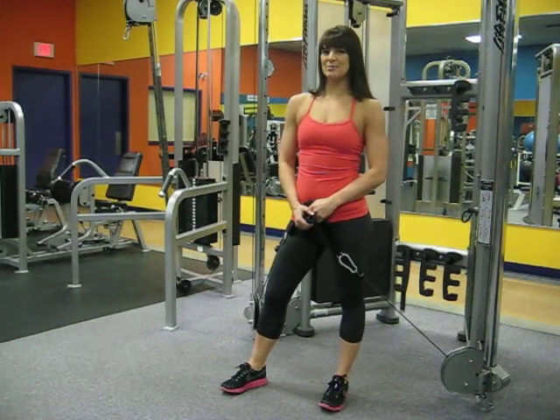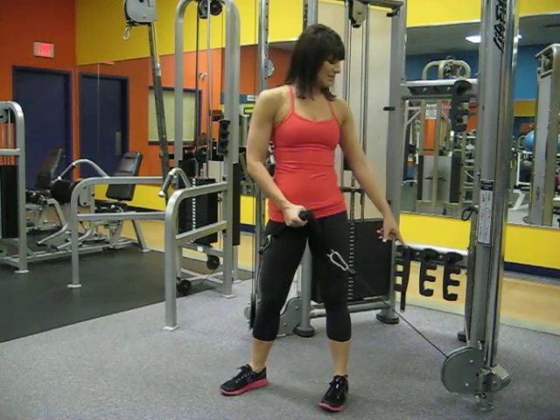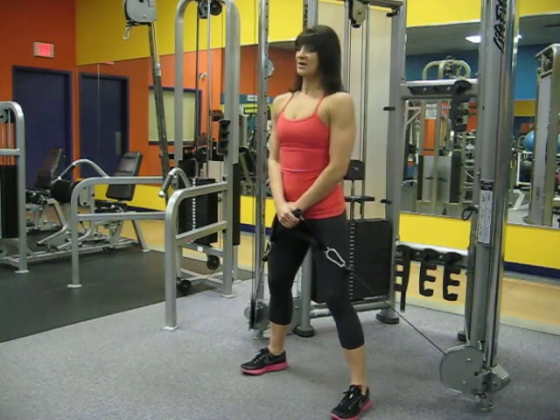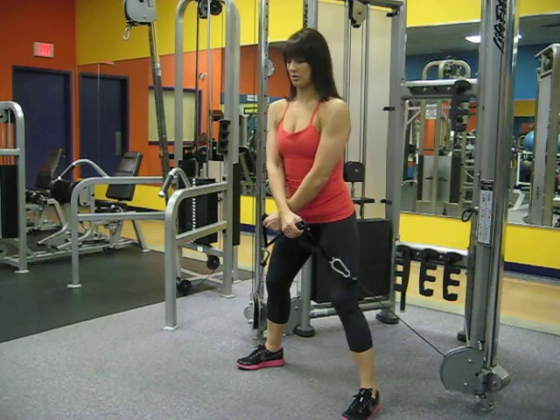This exercise is the dual cable lateral raise and we are targeting the deltoids. Position the set up at the lowest setting for the cables. Feet about shoulder width apart or just past, shoulders back, core engaged, arms crossed.